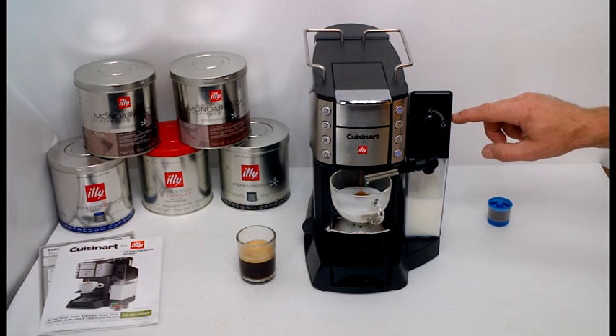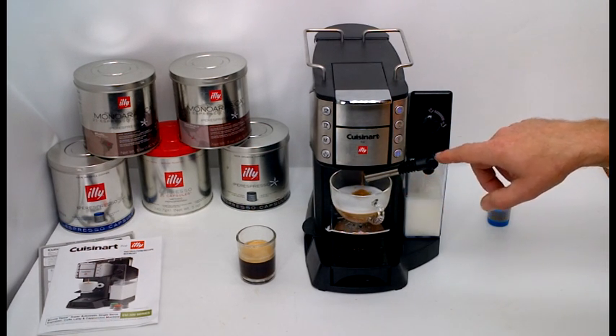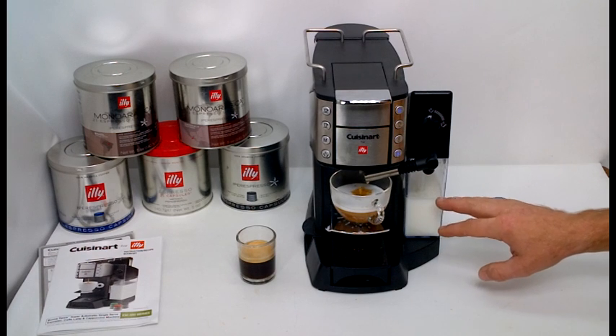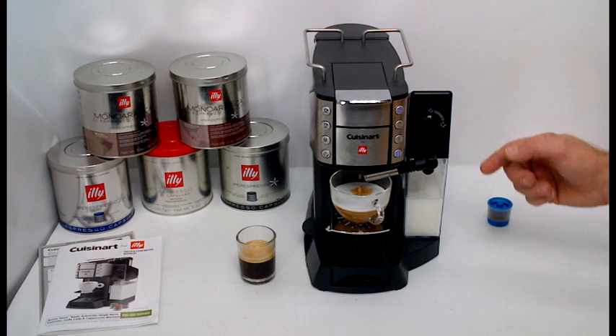To clean the milk frother system, it automatically puts some steam through every time you use it. You can also just run steam through it manually. If you really want to clean it thoroughly, you empty the milk out, put water in it, and then run a bunch of steam through it and it'll clean it out really well.